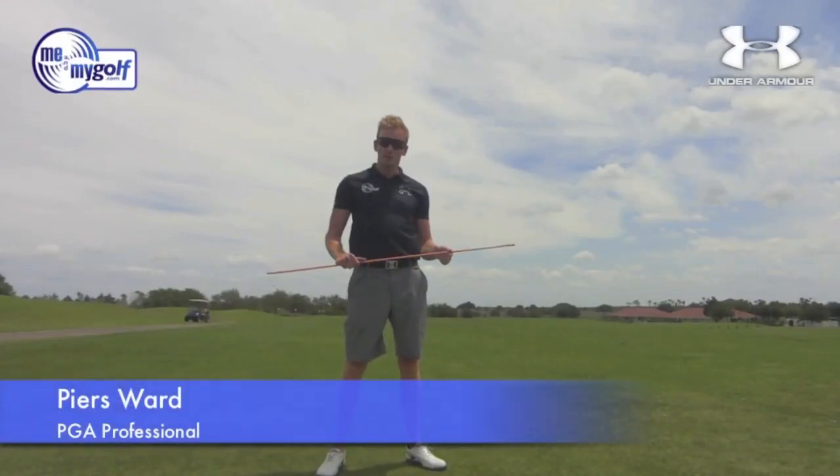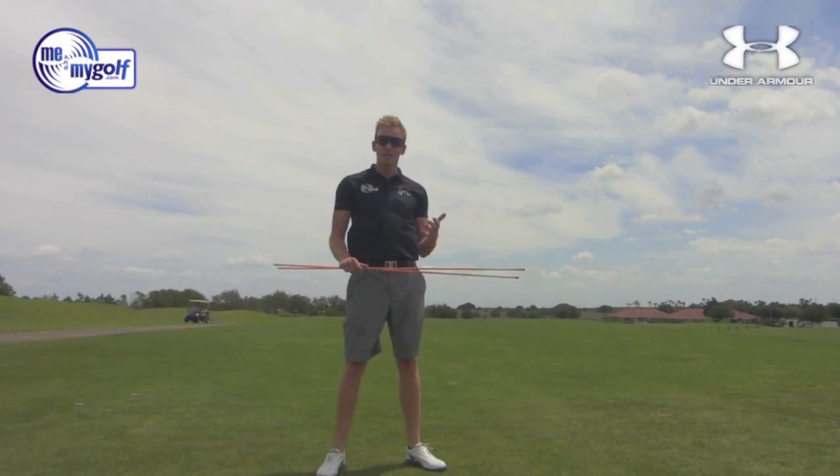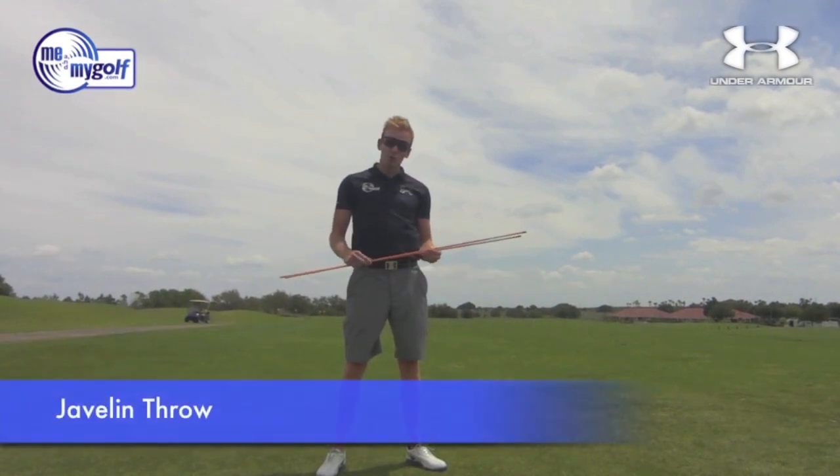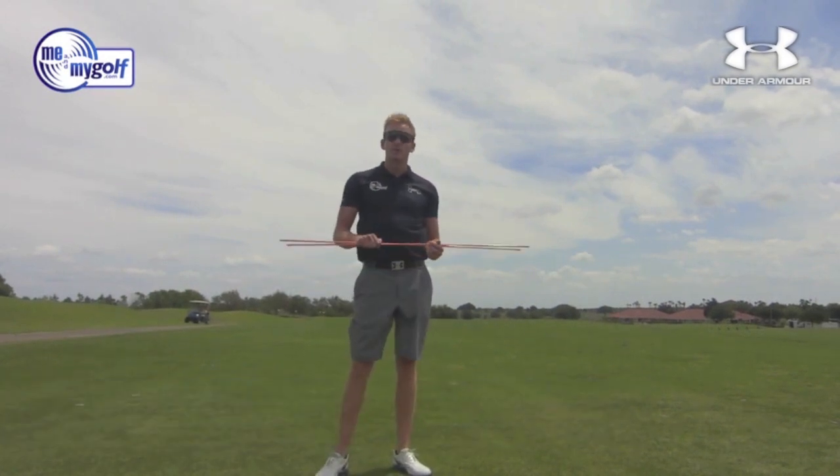Hello and welcome to Me and My Golf TV. I'm Piers Ward and you join me at Orange County National in Orlando, Florida. I'm going to show you how to use these Orange Alignment Sticks to help improve your golf. Stay tuned.